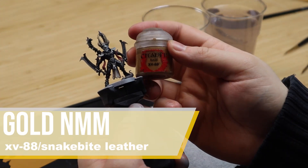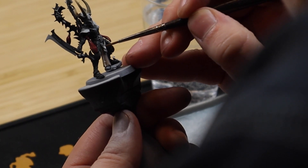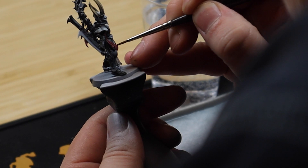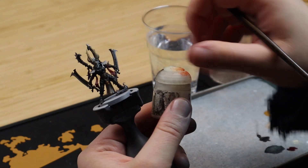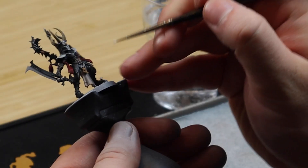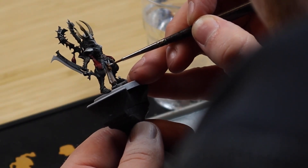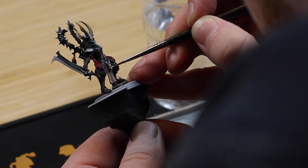As always with my gold non-metallics I start out with XV88. Then I add a light spot with either Wraithbone or pure white depending on what feel I want the model to have. Shade it all down with selective use of Snakebite Leather.